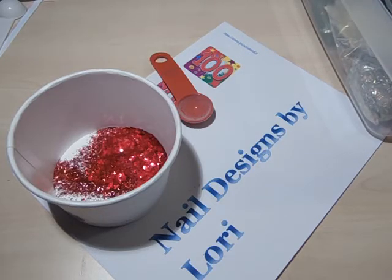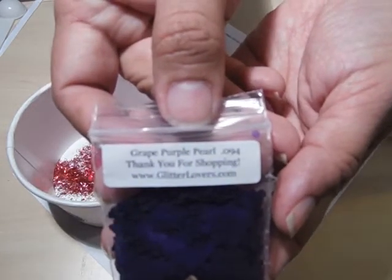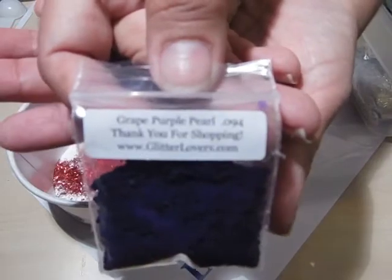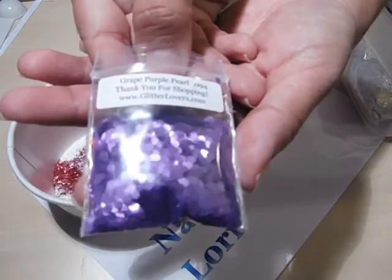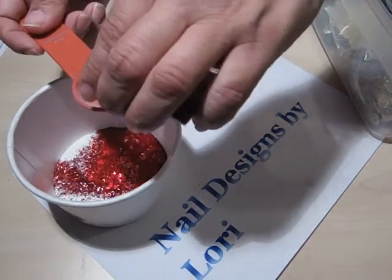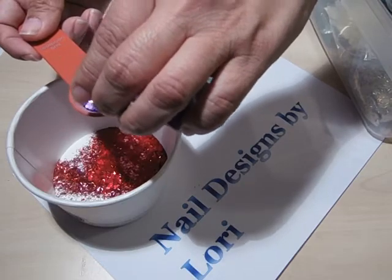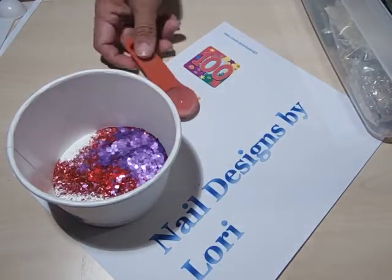There's some purple in there too. I want to add some Grape Purple Pearl .094 from Glitter Lovers — almost a teaspoon.